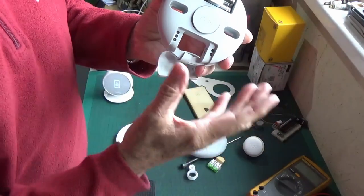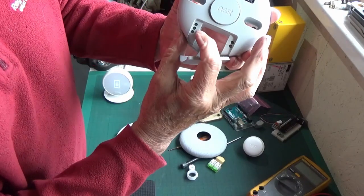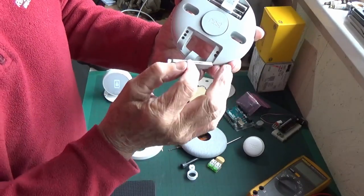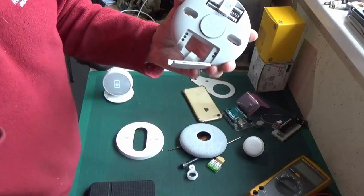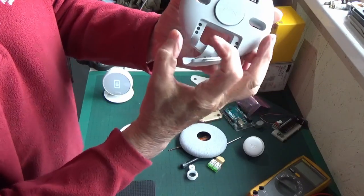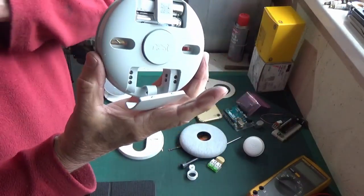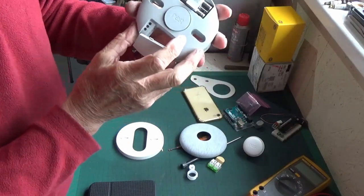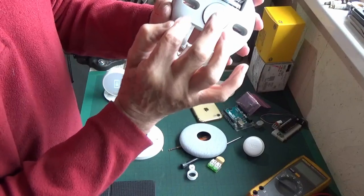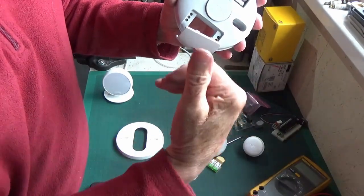If you're going to use it as a normal room stat, which you can - it'll still be semi-smart - we've got these terminals on this side: a common at the top, a normally open, and I think FP is closed when you're not calling for heat, with a diode in the line. The two you'd normally use are common and normally open, giving a closed contact when calling for heat. You can also manually override everything by pressing the unit: press for a second and it'll close that contact and ask the boiler for heat.